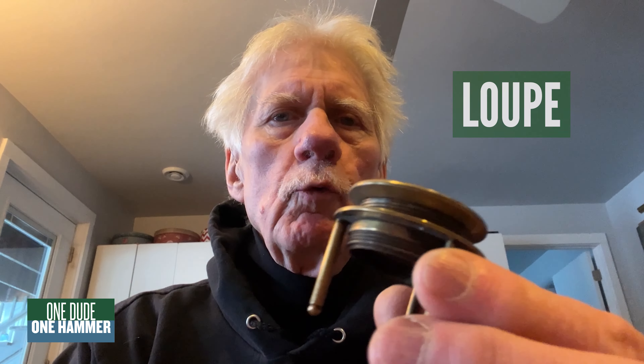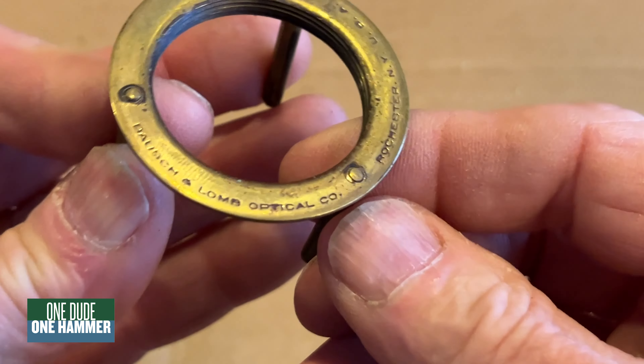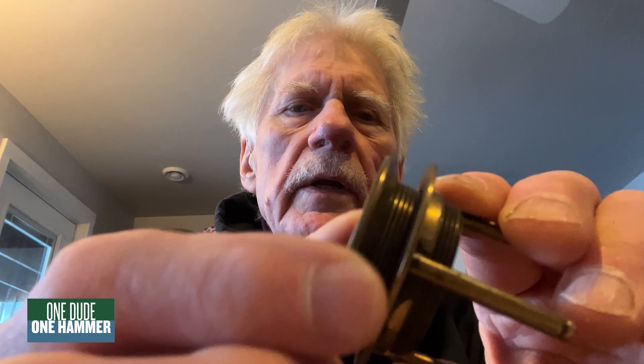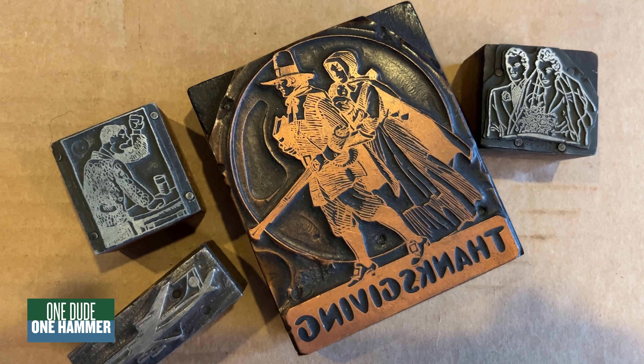Today on Cool Things, I want to look at a loupe. This is an old brass loupe made by Bosch and Loam in Rochester, New York. It's really cool — it's got a focusing ring here, and you can focus it to adjust it to your specific eye. Loupes are used to look at photographs close up, or maps close up, or some old copper printing plates that we're going to take a look at today.